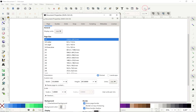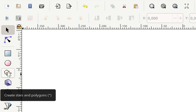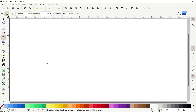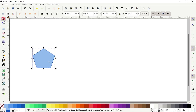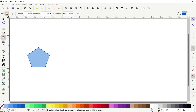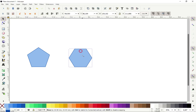Let me just hide the page border so that we have plenty of space to work. Now let's select the polygon tool. Let's start with the pentagon — set corners to five, hold down the Ctrl key and draw a nice pentagon. Easy peasy lemon squeezy! Now let's select the polygon tool again, set corners to six, and draw a hexagon — making sure we have a flat side at the bottom and at the top.